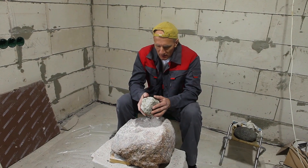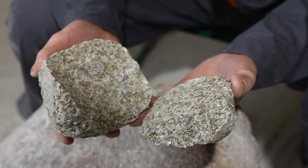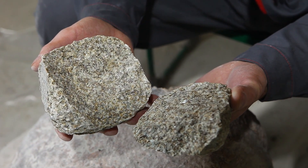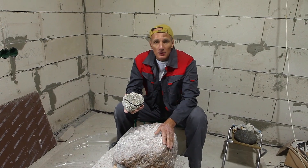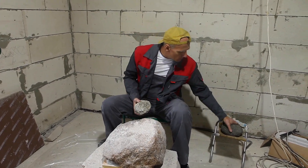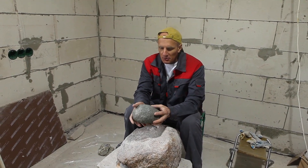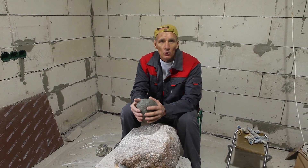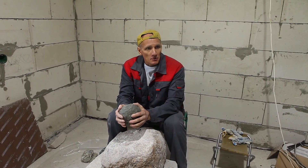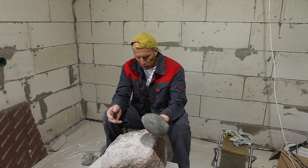The granite tool broke just as I started working it, so we won't use it anymore. It was obvious that working a granite surface with granite would quickly wear out the hammer. We'll be using this dolerite hammer instead. The weight of the tool is close to those the Egyptians used in mines to process large amounts of rock. You can even hear that the sound is different — the tool seems to be more effective.